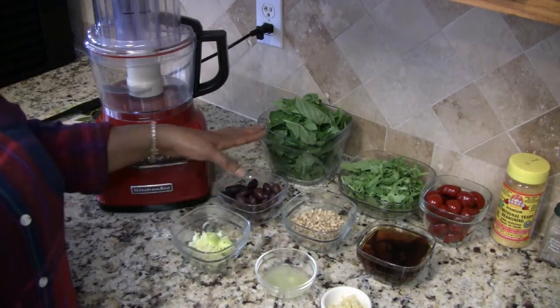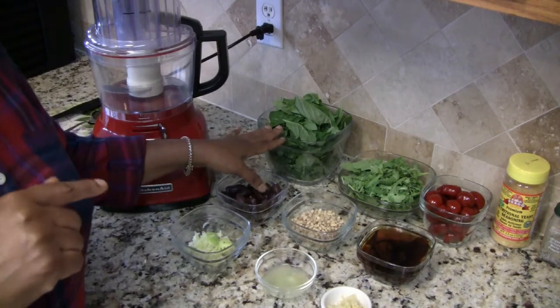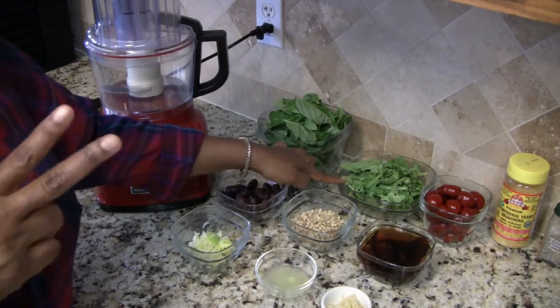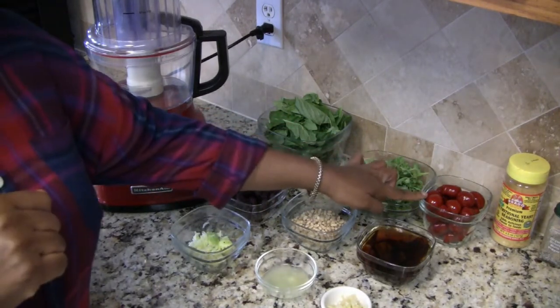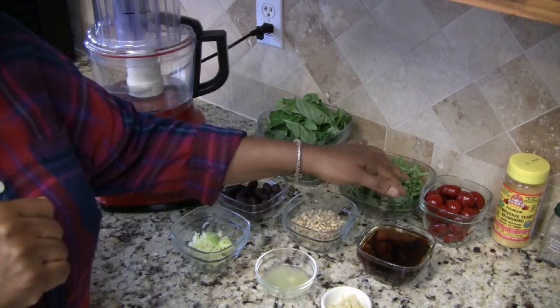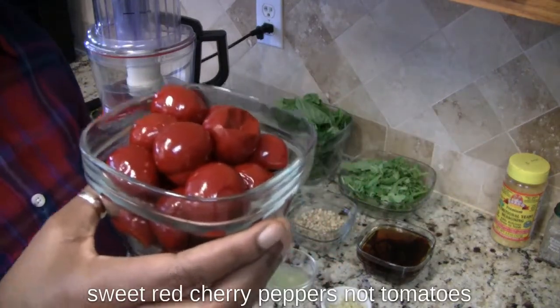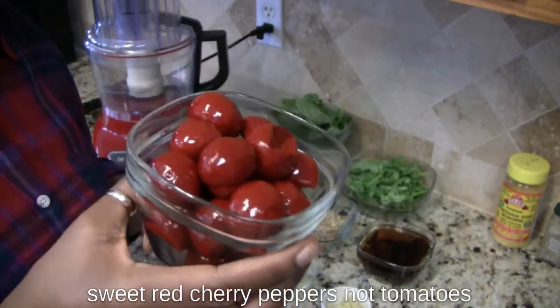For the pesto I have three four-ounce containers of fresh basil and two packed cups of arugula. This is about 20 or so — I kind of eyeballed it — but it's about 20 or so sweet red cherry tomatoes.